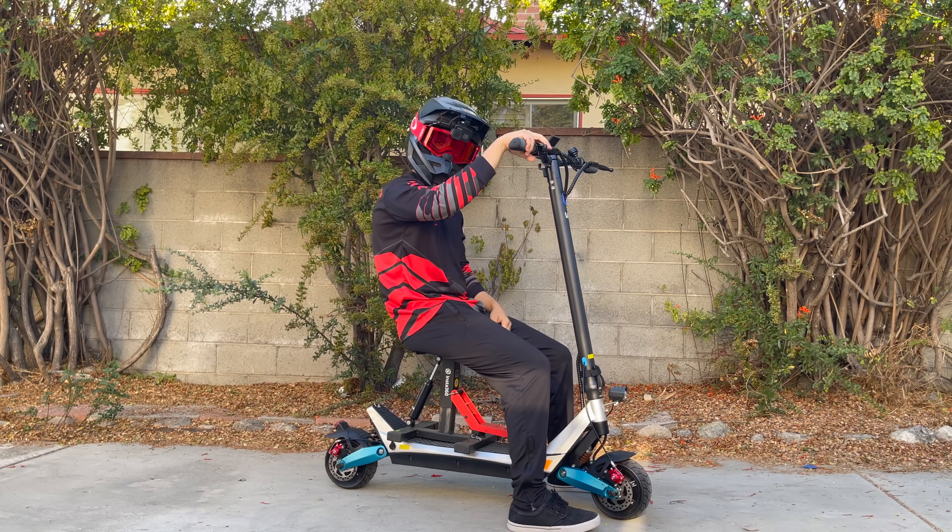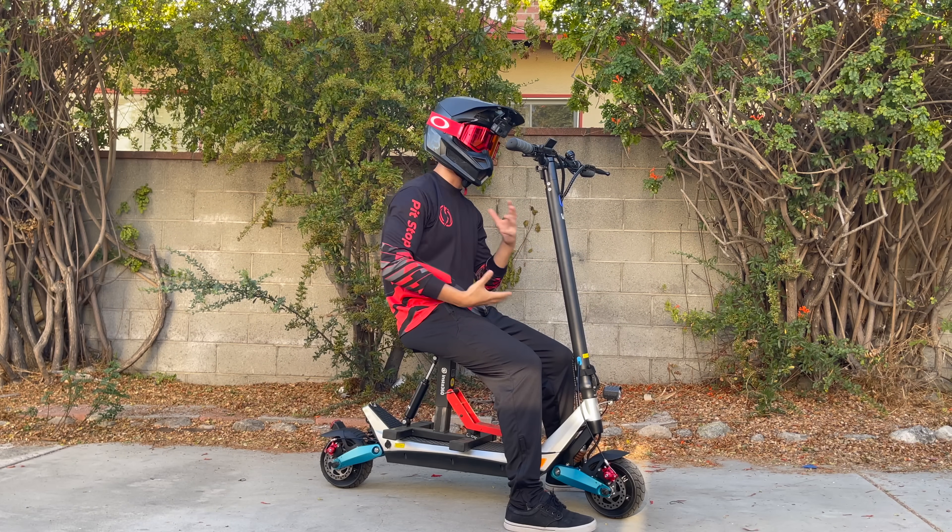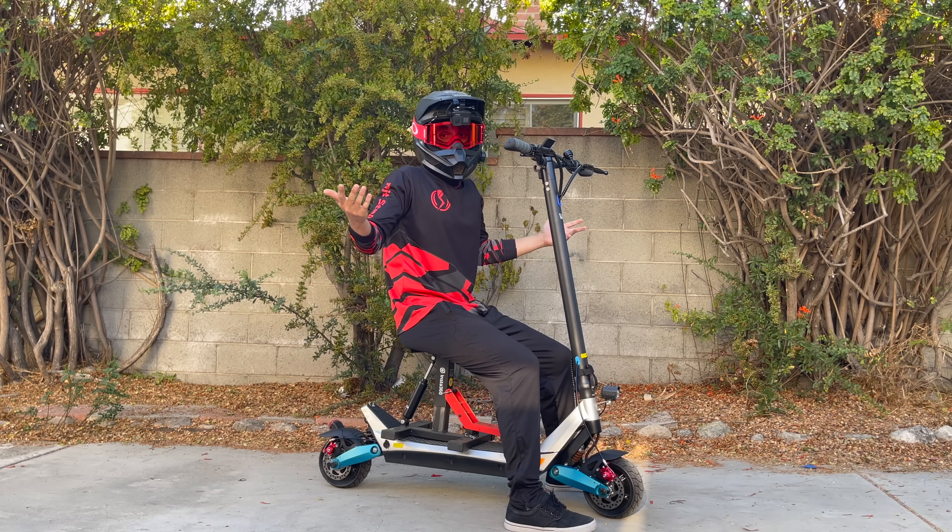That feels pretty good. My goal in life is to burn as few calories as possible — that's why I got into the whole electric thing. It moves you without you needing to move yourself. So if I'm gonna ride a scooter, I may as well sit down.